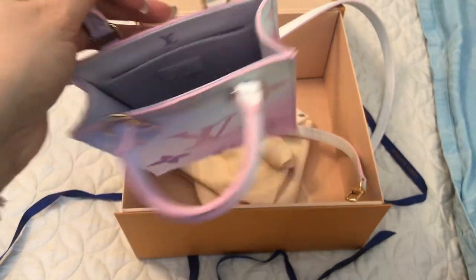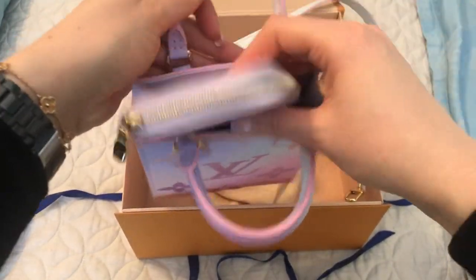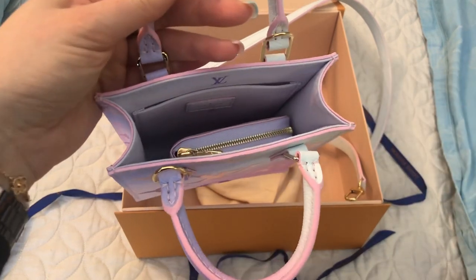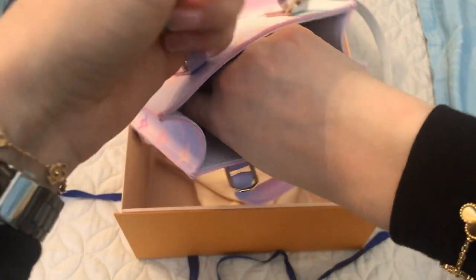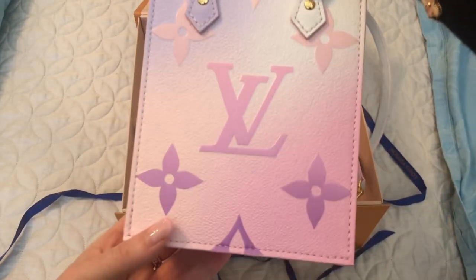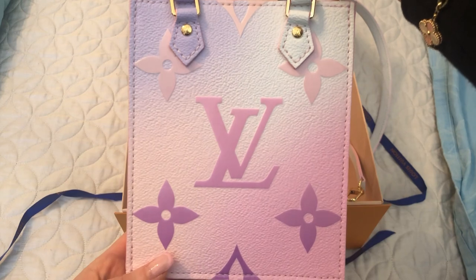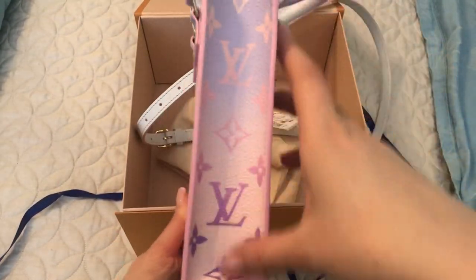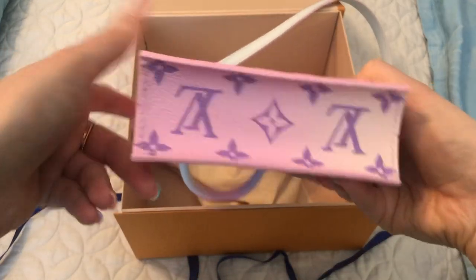It is quite small, but the Zippy Coin Purse does fit, and you can fit a few other things as well — so it's large enough for the essentials. I just think it's so cute. I love this print and this color, it's just so pretty. The sides have the smaller monogram, and the bottom as well.